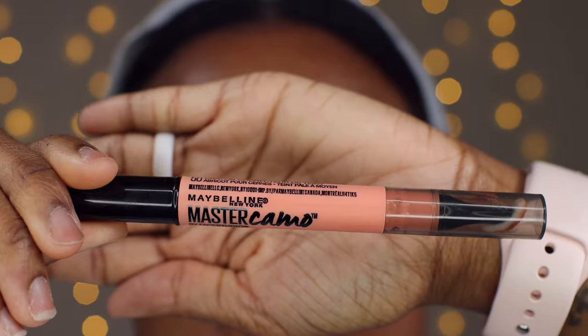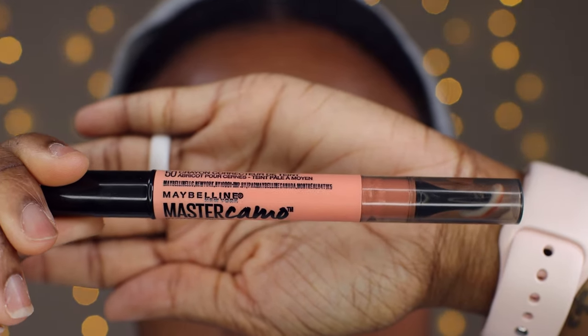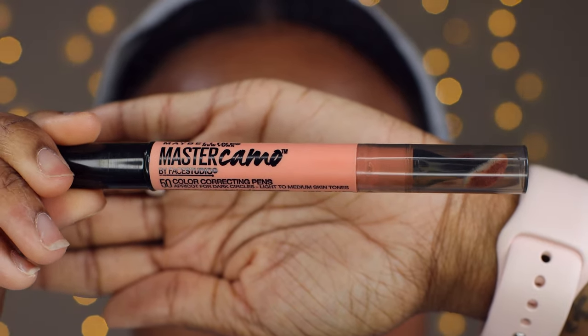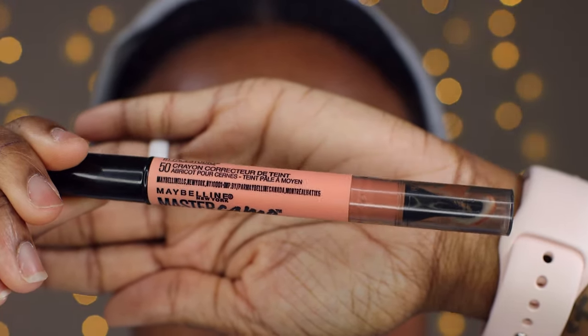As you can see it took no time at all to blend that in and work that moisturizer into the under eyes. The color corrector we're testing today is the Maybelline Master Camo color correcting pen, in the color apricot for dark circles.